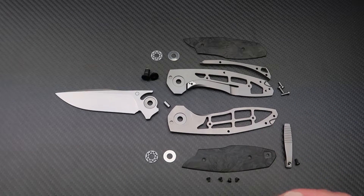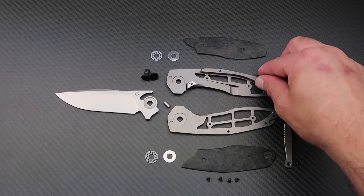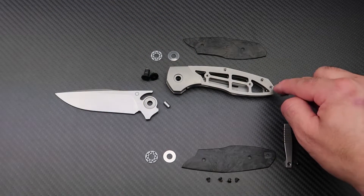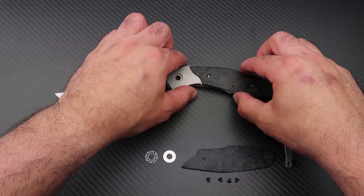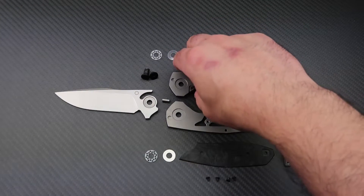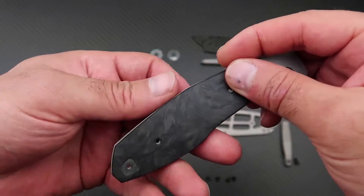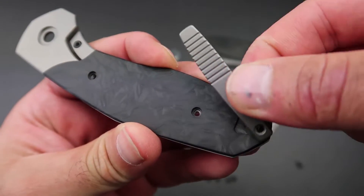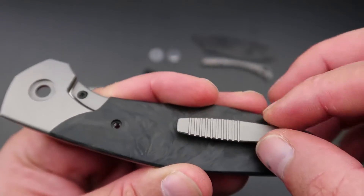Let me show you how the MPAT is assembled. The back spacer sits between the two titanium frames and the whole frame is put together with longer hardware screws. Then the carbon fiber scales go on top of the titanium frame, fixed with little black screws to match the color. On the lock side, the carbon fiber scale has a recess milled into it for the pocket clip to sit in nice and snug, which stops the pocket clip from wiggling around too much.